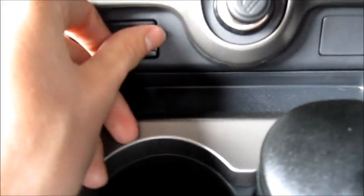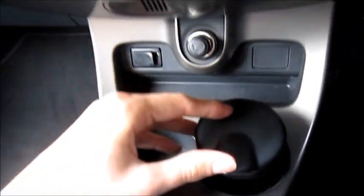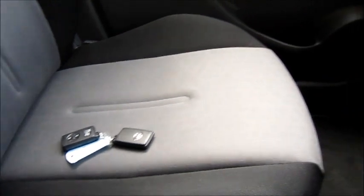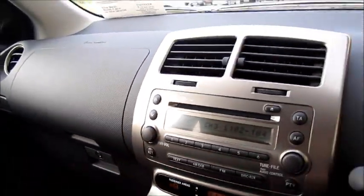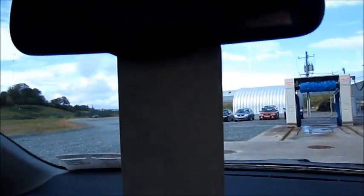Cigarette lighter and ashtray. Also has two cup holders, with a removable insert — good storage compartment, or you could use it as an ashtray. Small storage area and a cup holder towards the back. Good size glove box. Also has a second glove box. And an auto-dimming rear view mirror.